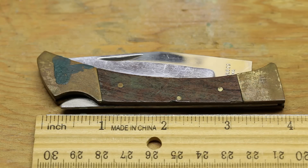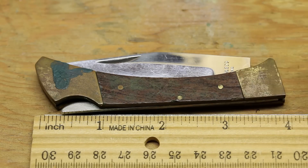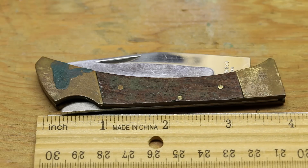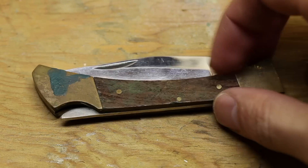It has that traditional Buck look in my opinion — it has the lock-back design. But I'm not finding a lot of information about it. It looks like the Buck 110 but it's definitely smaller. You can see the length of the closed size is about four inches.